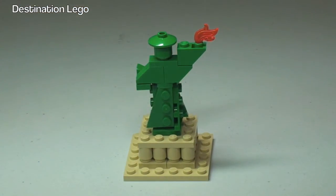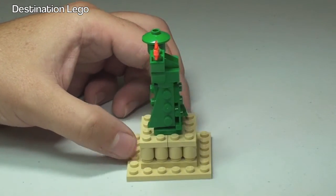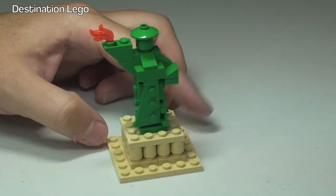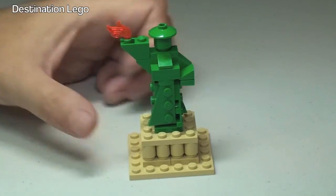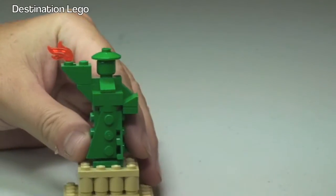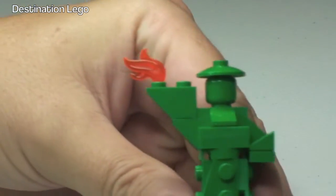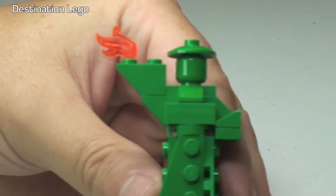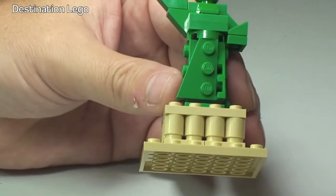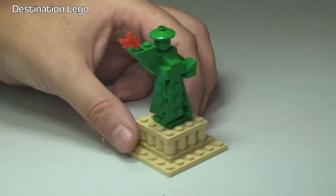And there looking from the rear, and back round to the front. So no features or anything on this set — obviously it is just a representation of the Statue of Liberty. We can zoom in there and see the flame up in the hand. It's quite a good use of bricks in my opinion, and it's one I've been looking forward to getting, and I'm not disappointed with it, so I'm pleased I got it.